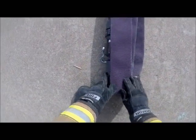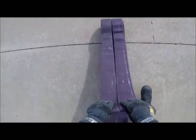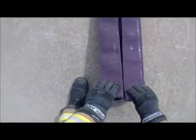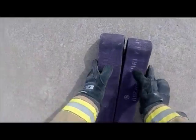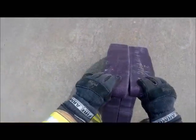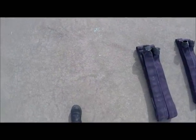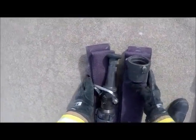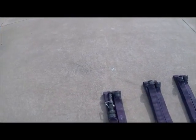Nice and even over the nozzle and the coupling, covering all of it. Once again neatly bundled — grab all of it and flip it. Now all sections are neatly packaged, it's time to strap it.